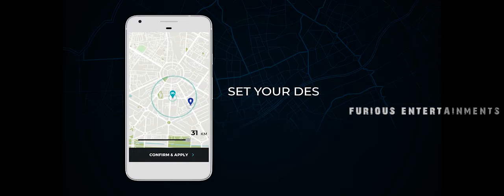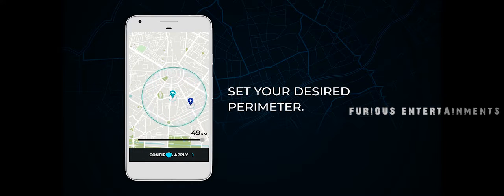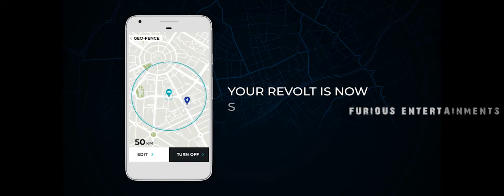Confirm your order and get set to swap. Secure your Revolt with geofence — set your desired perimeter, and your Revolt is now secure.